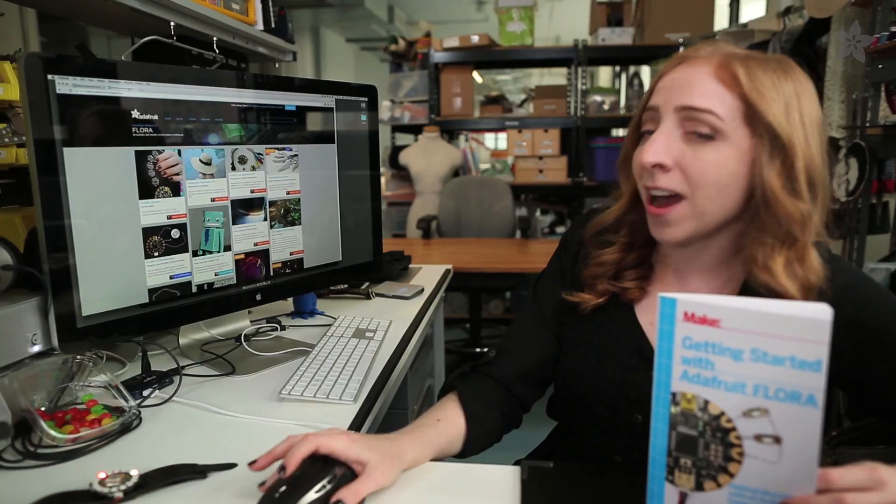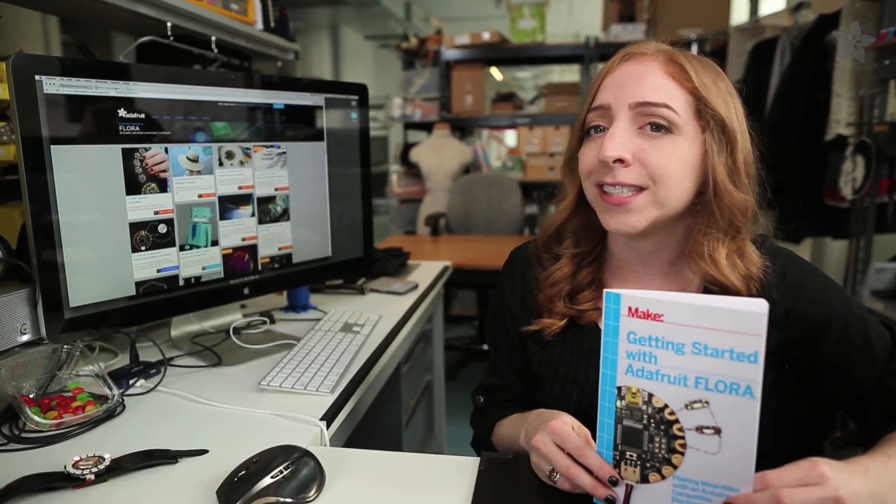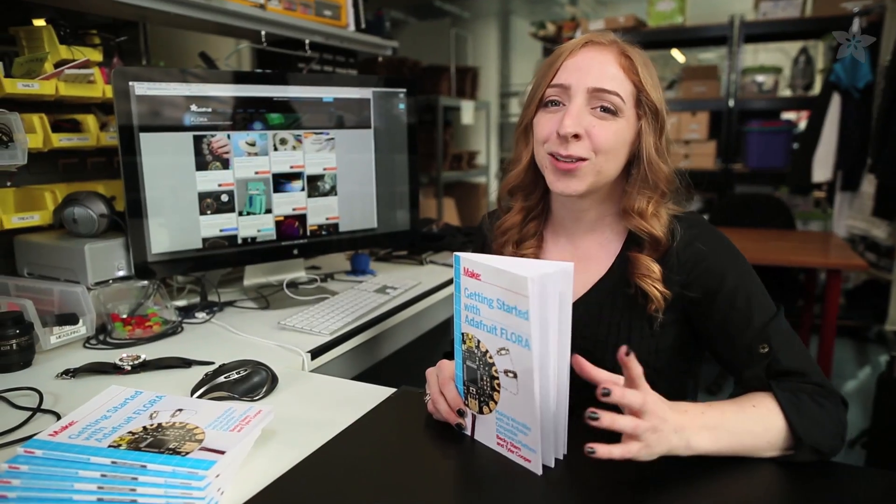We're always adding new step-by-step guides to the Flora section of the Adafruit learning system, and if you have questions about your own wearables, post them up in the comments and I'll tackle them each week on our live show right here on YouTube. Thanks so much for watching, and don't forget to subscribe for more wearable electronics from Adafruit.